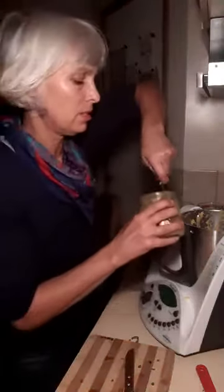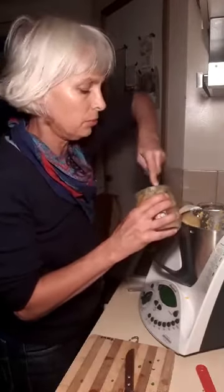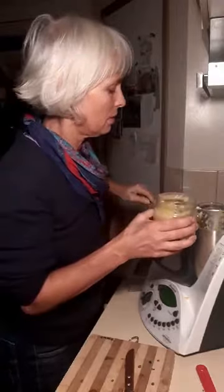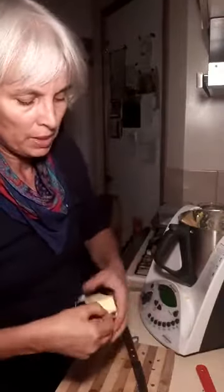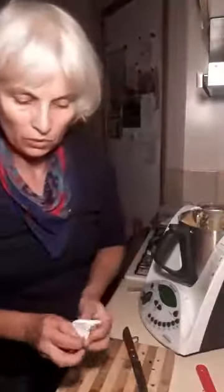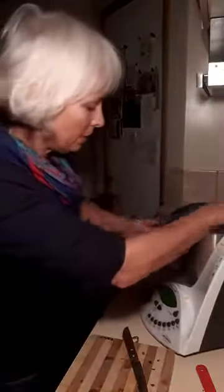Of course, what would a cake be without a bit of extra sweet? So I've got some beautiful honey — about three tablespoons — and the other ingredient is butter, about a hundred grams, going in to be whisked up for about 30 seconds.